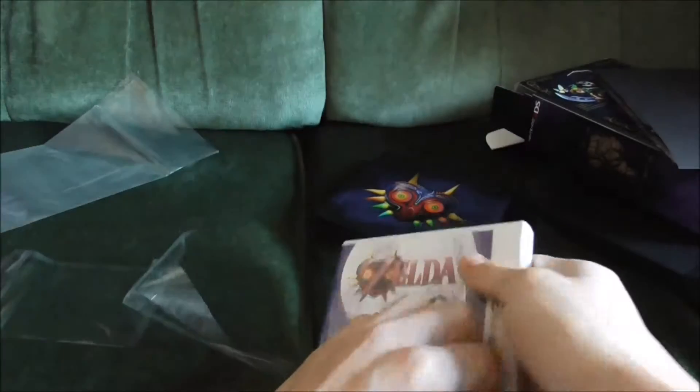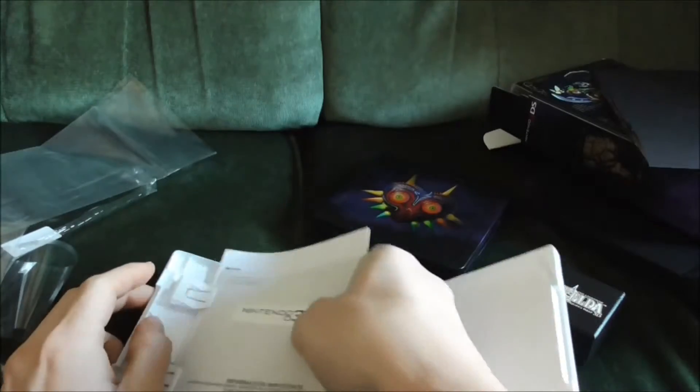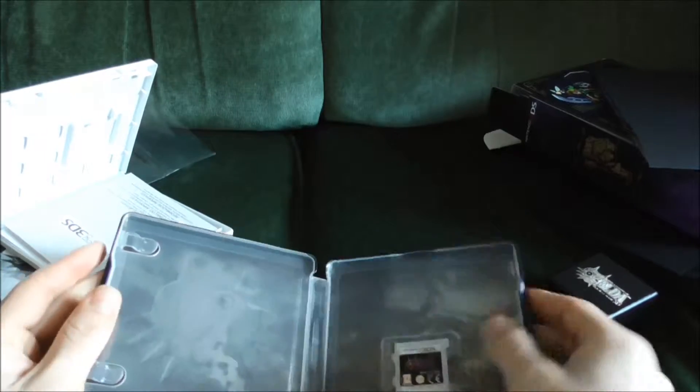I'll just open this up. Club Nintendo Points — probably one of the last games to have Club Nintendo Points. Instruction booklets don't exist anymore because life is tough. There's that cartridge. Let's pop it in. There you go. Very nice. It doesn't really feel like it clips, it's a bit weird. But yeah, that's really, really cool.